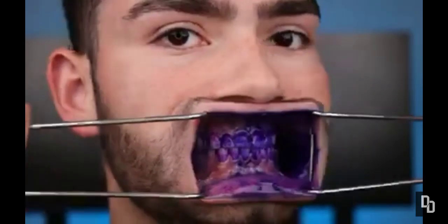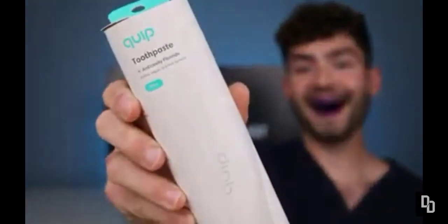Let's check the before results. Sheesh! Quip anti-cavity toothpaste. Imagine if the toothpaste box came with instructions — you would definitely say to use a fat glob.